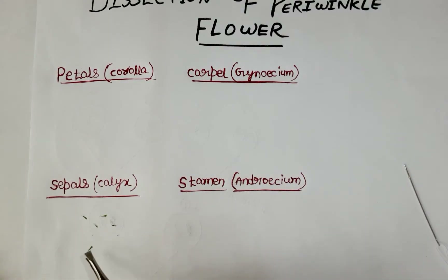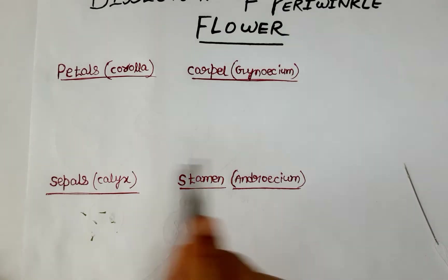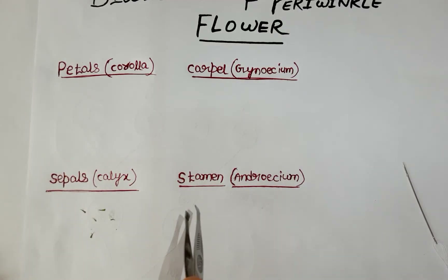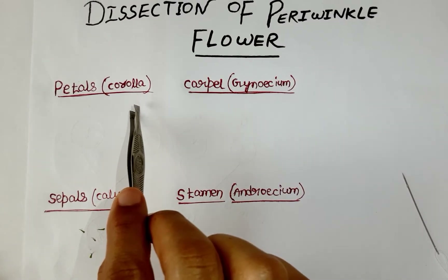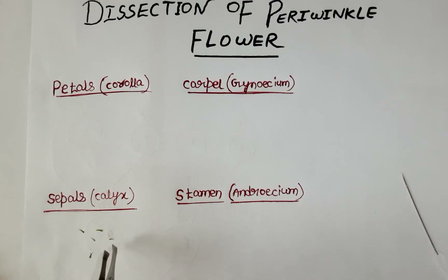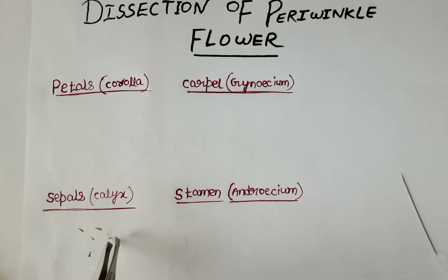Here I have written petals, carpels, sepals, and stamen. Petal, sepals, carpels, and stamen are the units, and in the box I have written that is the bunch — meaning if there are five sepals together, they are known as calyx. So one part is a sepal, but five parts together are known as calyx.